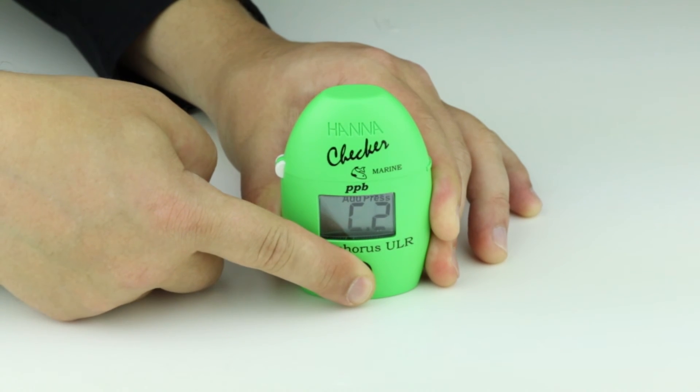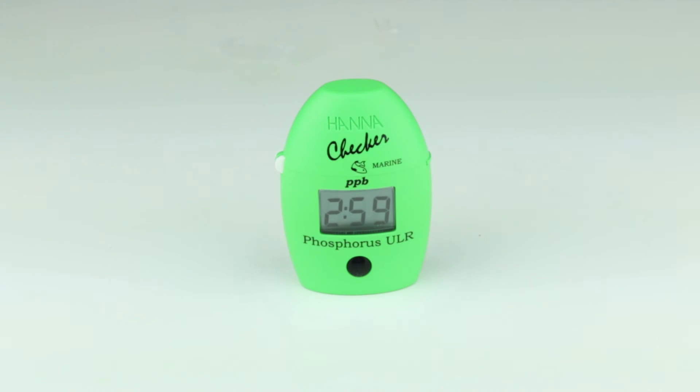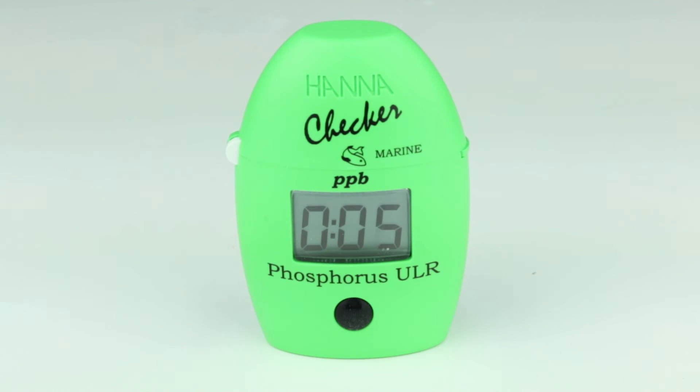Press and hold the button until the timer is displayed on the screen. A three-minute countdown will begin. Once the timer reaches zero, the meter will display the concentration of phosphorus in parts per billion.